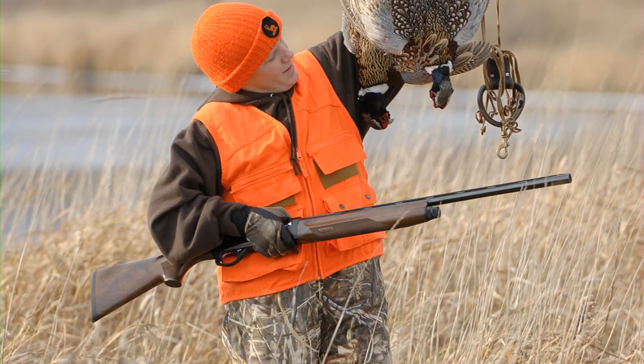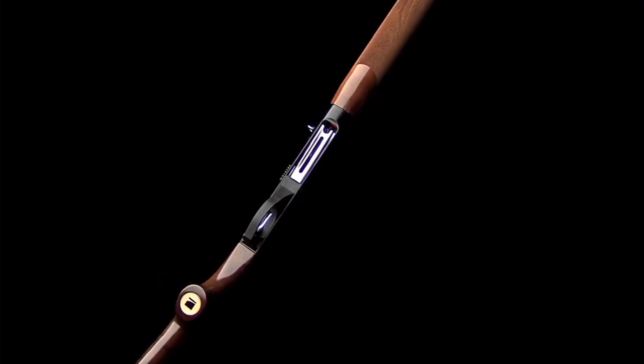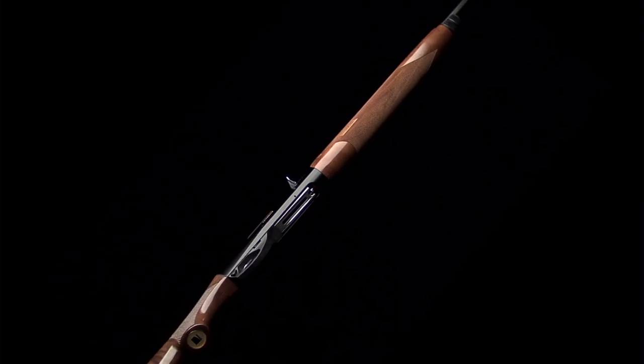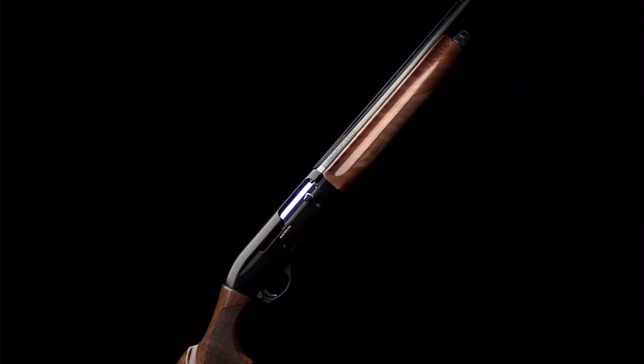Thanks to the Benelli inertia-driven system, a Montefeltro can switch from field loads to 3-inch magnums with no adjustments and total reliability. The Montefeltro is available in right or left-handed 12 gauge or right-handed 20 gauge.